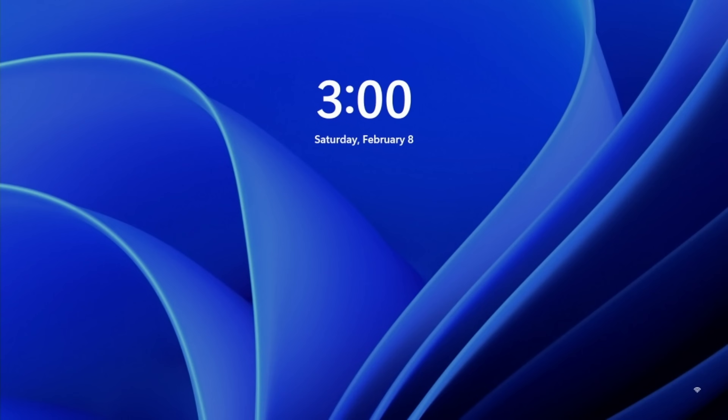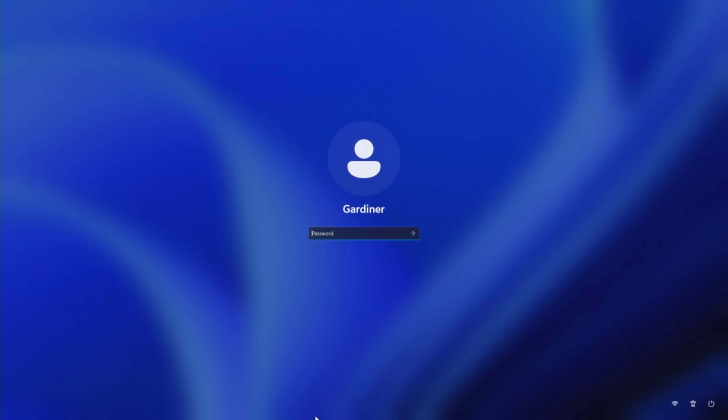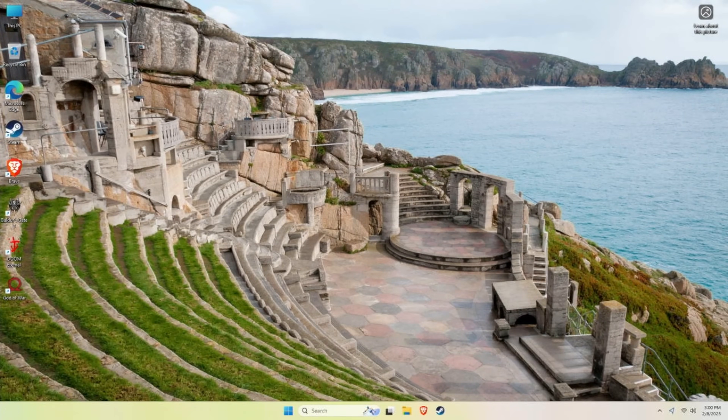Out of the box, the A6 comes with a Windows 11 Pro install. If that's your style, great — with Windows you can easily use this device for home or office work, coding, development, or indie or triple-A games. But let's be honest: Windows isn't the greatest couch gaming experience, and with a device like this, that's what I want to use it for. This is where Linux really shines on this device.